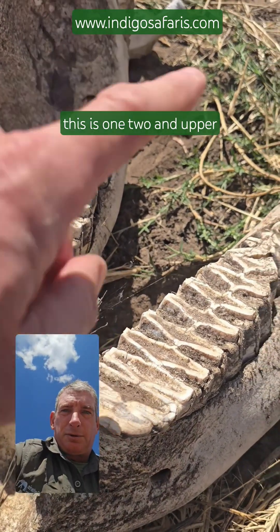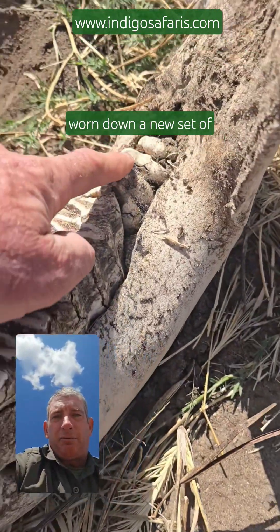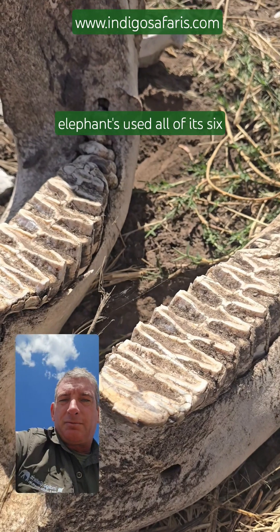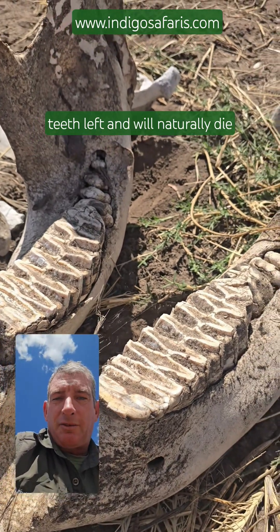So this is one, two — then upper jaw, upper jaw. As the teeth get worn down, a new set of molars will appear from behind and push the old one out, until the elephant has used all of its six sets and no longer has any teeth left, and will naturally die of starvation.